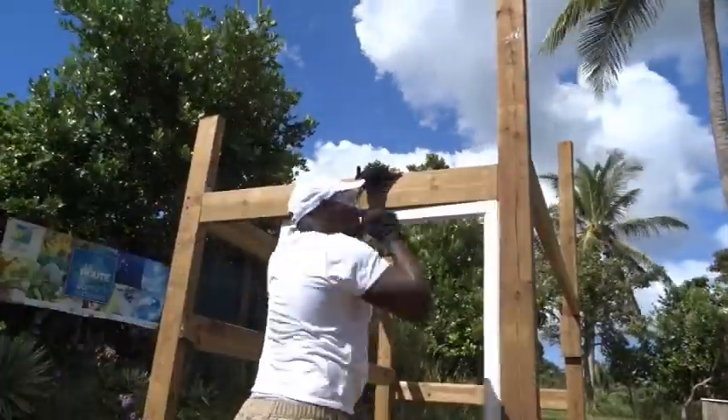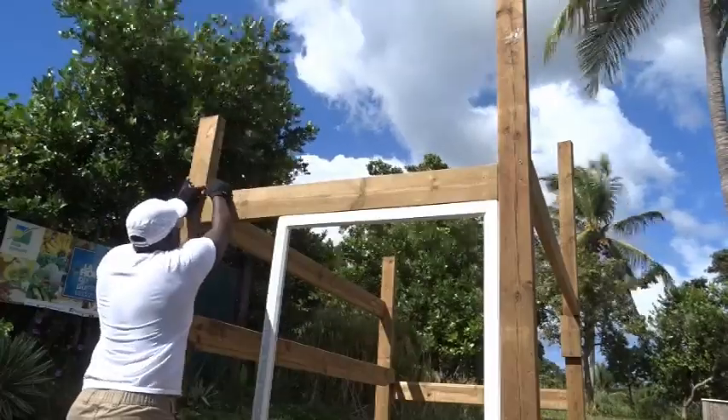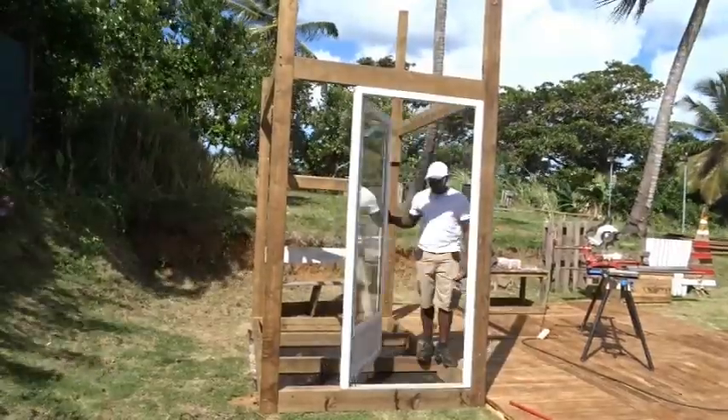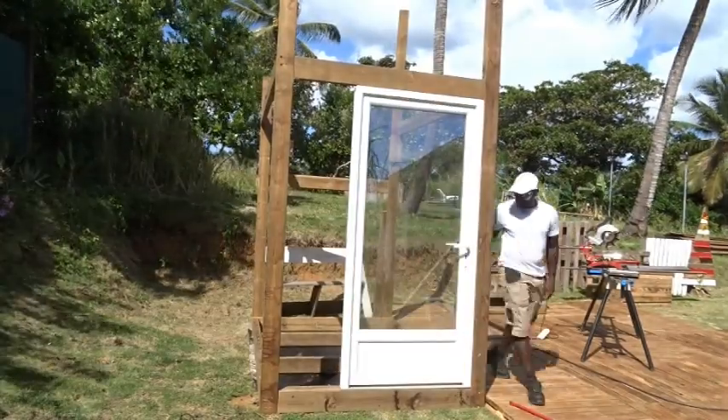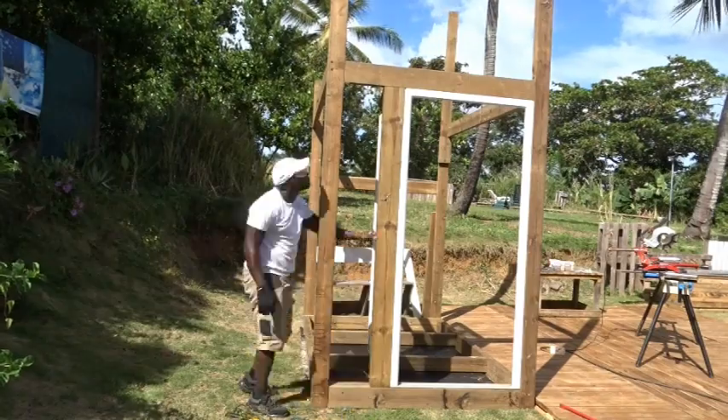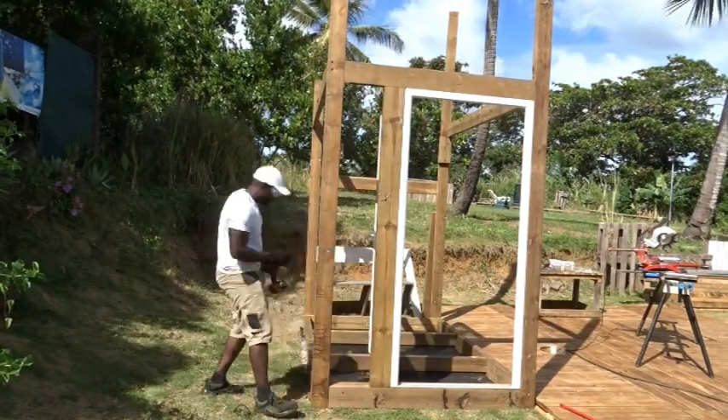And remember that for this build, it's all about the frame. Today I'm showing you how I'm creating the frame of the building in order to insert the door, as you can see, and finishing the frame with another piece of wood.